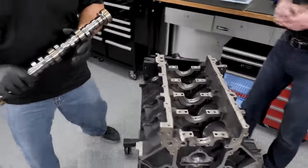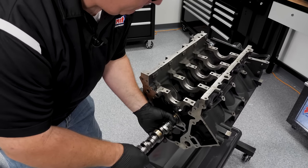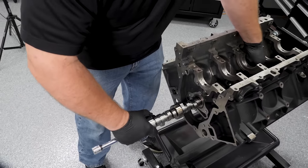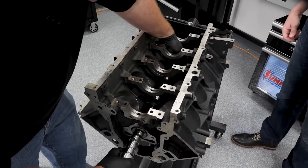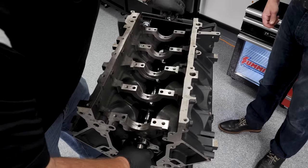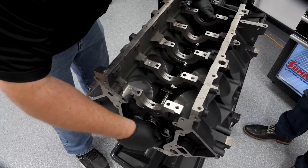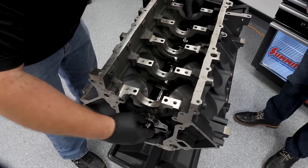We'll take our Summit Pro LS camshaft and carefully slide it through. Mike is supporting the front of the cam with his fingers as it goes through every cam bearing. So far, no tight spots — nice and smooth. We'll give it a full 360-degree rotation. Can't get any torque on that pin, so it feels very nice.